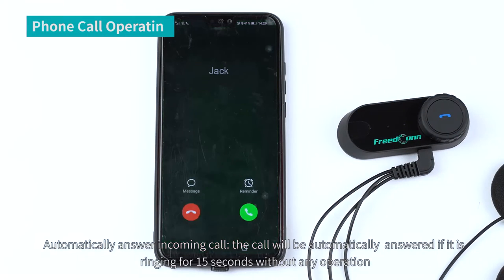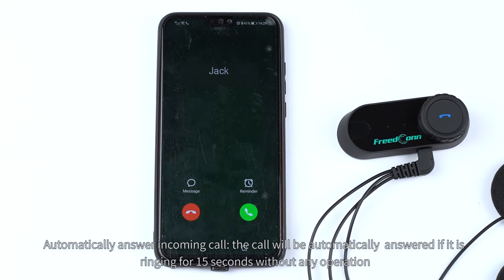Automatically answer incoming call. The call will be automatically answered if it is ringing for 15 seconds without any operation.